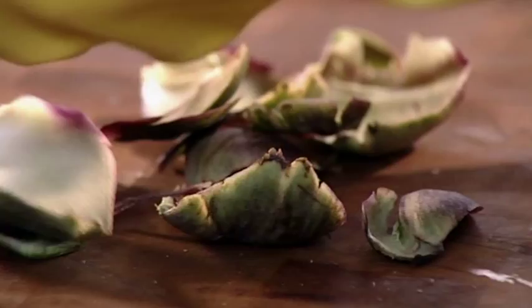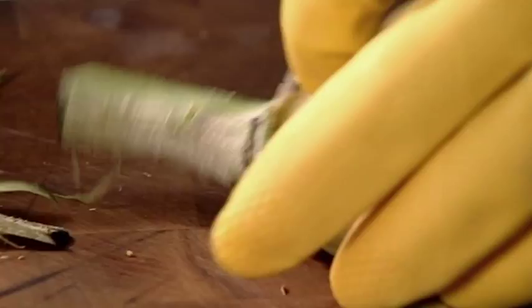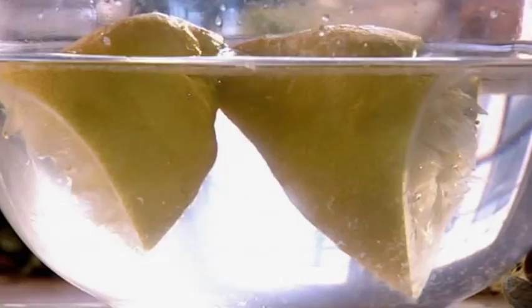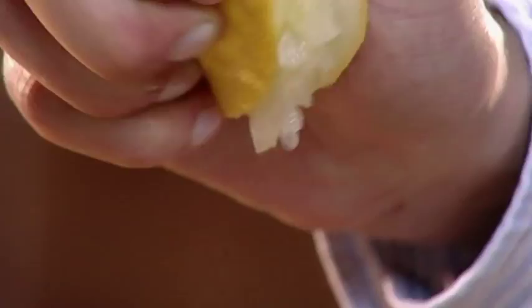Snap off the outer leaves, trim and hoik out the choke with a teaspoon. Nip off the bottom and then just take the fibrous skin off the stem. Pop the artichokes into some lemony water to prevent them from discolouring.